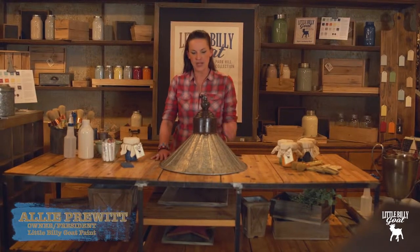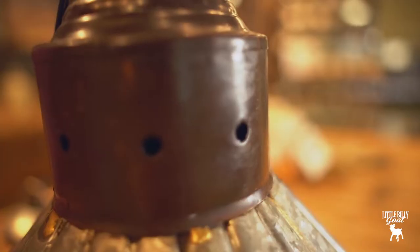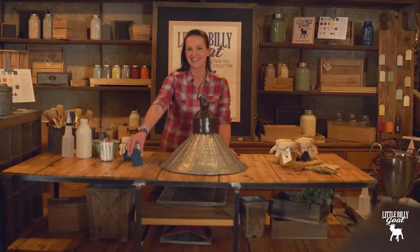Hi there. So today we're going to paint this light fixture. It's actually metal. Today we're going to be using Prize Winner, which is our dark blue color. Kind of going for a nautical thing.